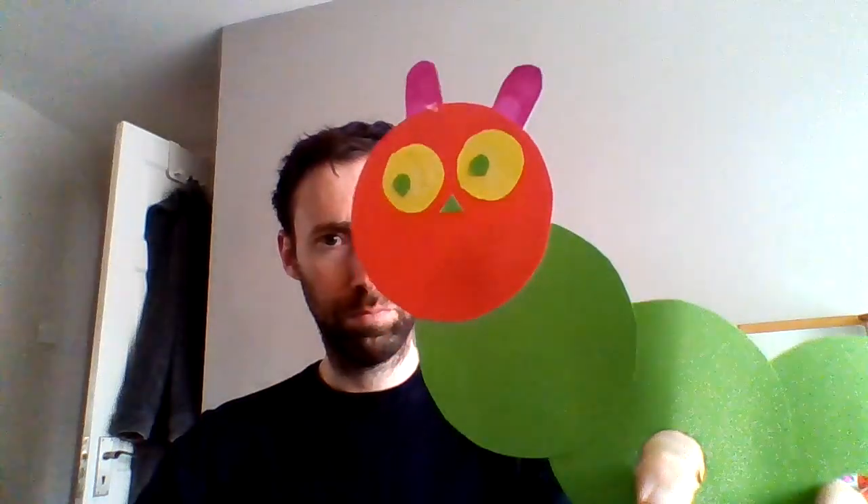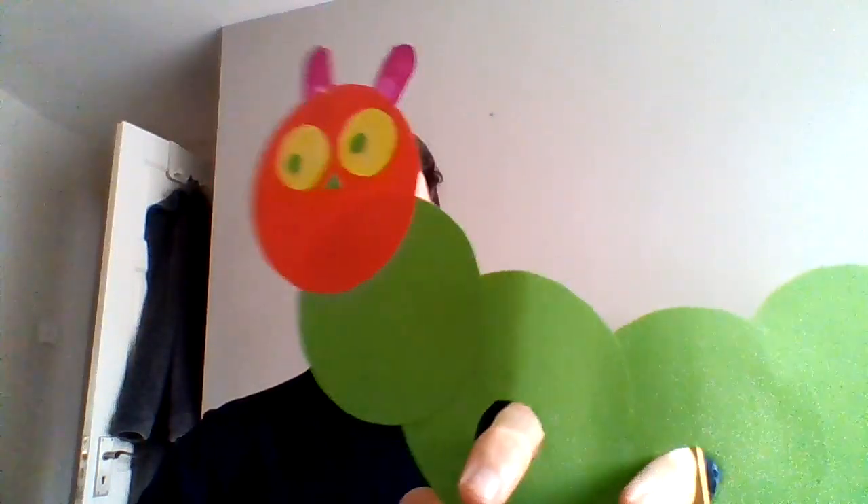Hello, and today we have the Hungry Caterpillar. It's just a toy that I made. It's really easy — you just put your two fingers in here and you can make the caterpillar walk along.